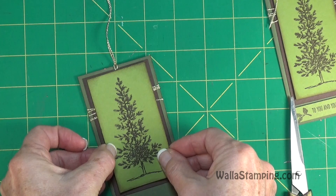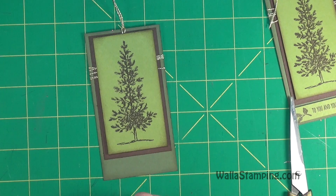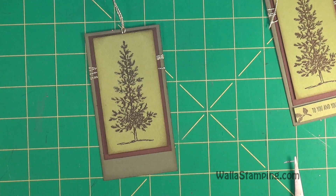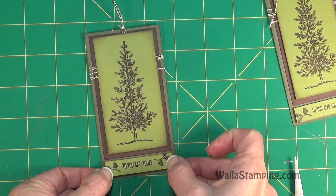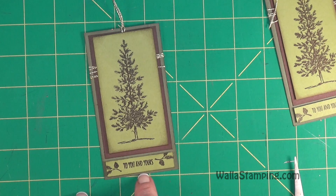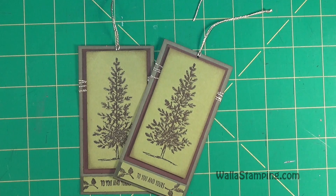Now we go ahead and put our tree on — you won't see the Fast Fuse under there because the tree covers it up. I also use dimensionals to attach my greeting. I don't need full-size ones, so I snip off a couple of the half-size ones at the edge of the paper and use those instead. Put those on the back, take the backing off, and place the greeting on there. I try to line the edges of the greeting up with the edges of the Chocolate Chip and make sure I have a roughly equal border of Always Artichoke on the bottom and top. There you go — that is your week four Gift Tag Tuesday project!